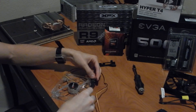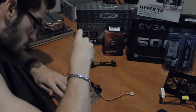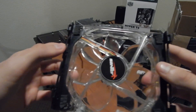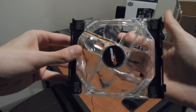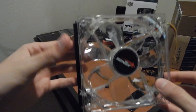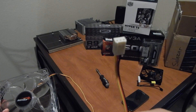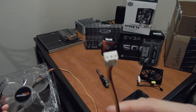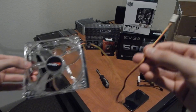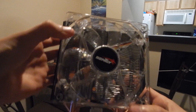The procedure was simple: just remove the two brackets screwed into the back of the stock fan and reapply them to the Senti fan in the same fashion. Everything checks out. We also have a longer 3-pin fan connector in this case, so we'll need to consider cable management in the upcoming steps. Once the mounts are secure, snap the new fan onto the Hyper T4 and you're good to go — in style.